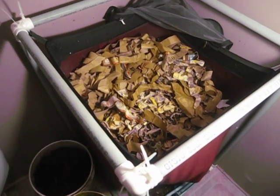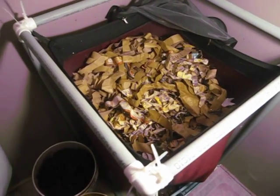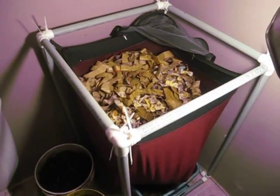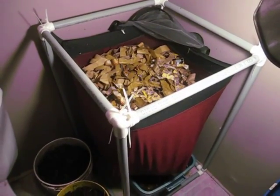Hi everybody. Bentley Campos Guy Christy here and this is another of my Worm Inn Mega updates. For those of you who are just tuning in and haven't watched any of my other Mega videos, especially those who are unfamiliar with the Mega.